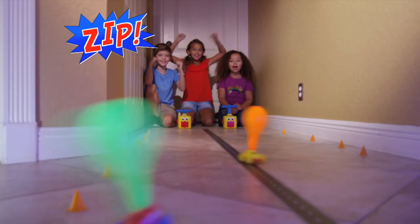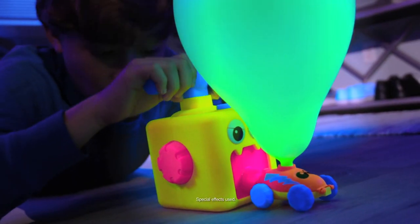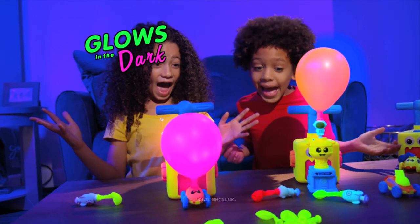Zip down the hall or fly high into the sky. Turn off the lights — wow! The eye-popping neon colours shine super bright.